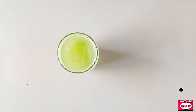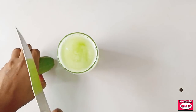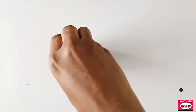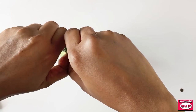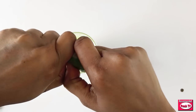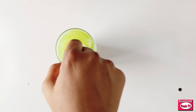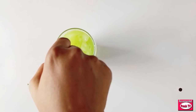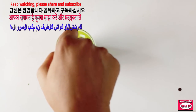The next ingredient — I'm going to squeeze in a tablespoon of lemon. So this is it. Keep watching because I'm going to show you how to use this to get rid of your back fat, your side fat, lose weight fast, and lose belly fat.